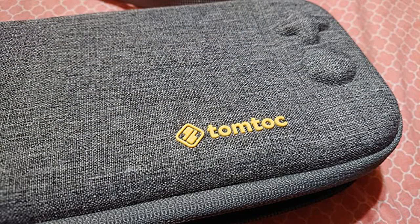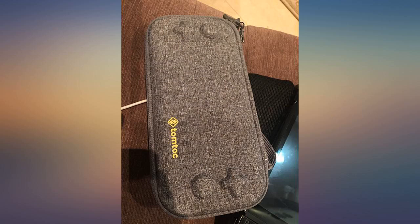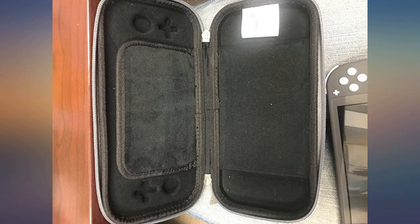This is a slim case, so no extra space for headphones or a charger — but that's exactly why I bought this one. I want to be able to throw this in my bag and whip out my Switch on the subway with no problem.